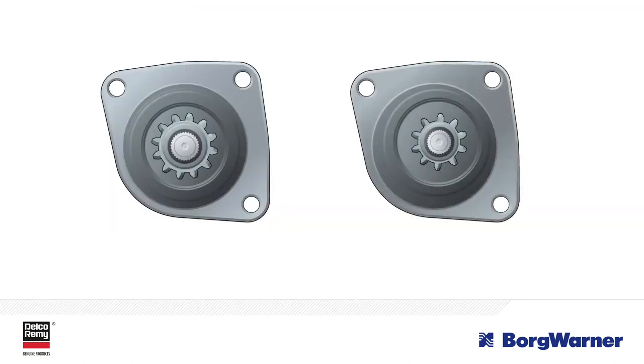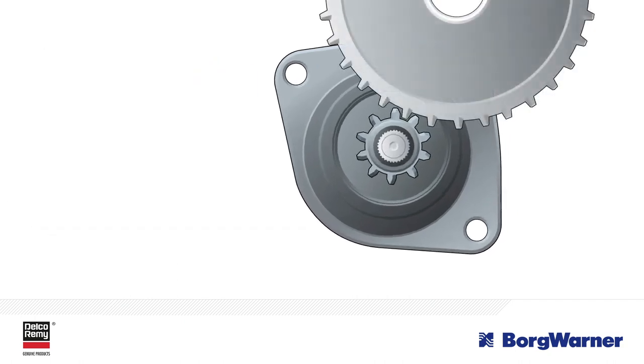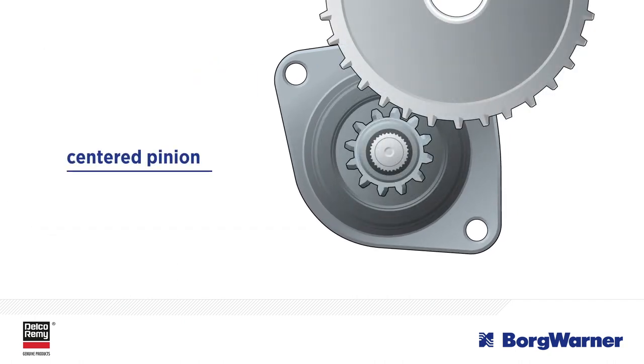Once you've done these checks, your new starter may still have a different pinion size, tooth count, and placement. If the old starter's pinion is offset and the new one is centered, you will notice the pinion on the new starter is larger in size. The larger pinion is needed in order for the pinion to reach the ring gear when it is centered.